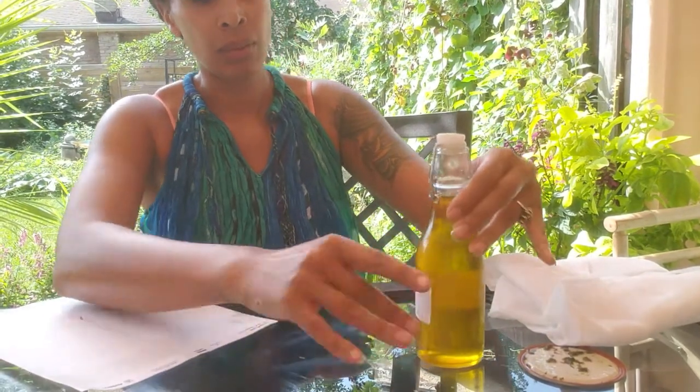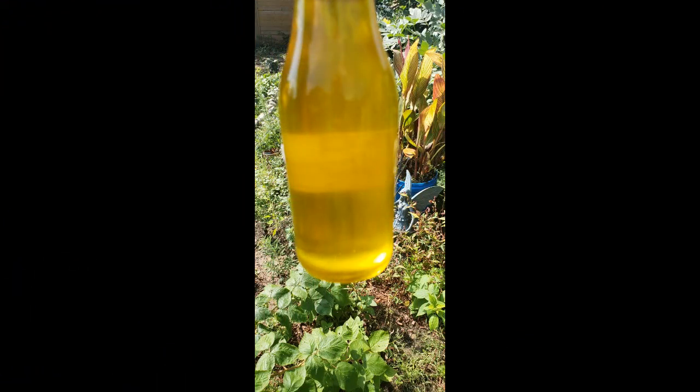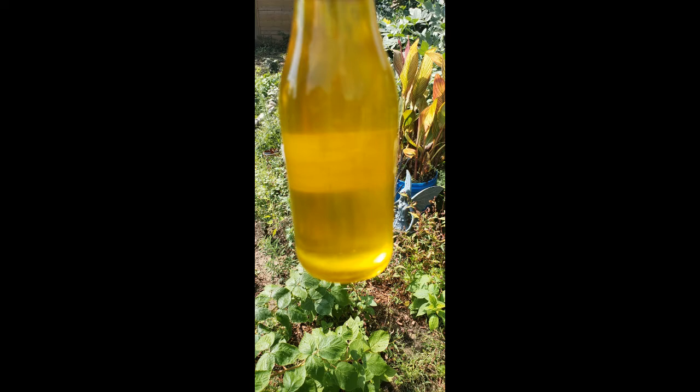Oil infusions like this can be made into salves if you wanted to add some part oil, some part coconut oil or what have you, and I'll make more videos on that. It's always good to use your oils within a year. Usually the longevity is pretty lengthy, especially if you've used dried herbs, which take out all the moisture of the plant and prevent the oil from going rancid.